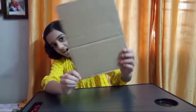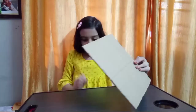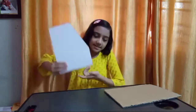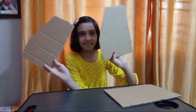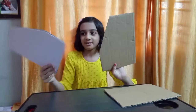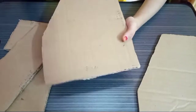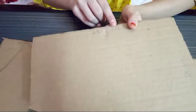So you need a cardboard like this, and then you need a line like this. Cut it like this — cut two pieces. This piece is 18 cm and this is 24.7 cm.